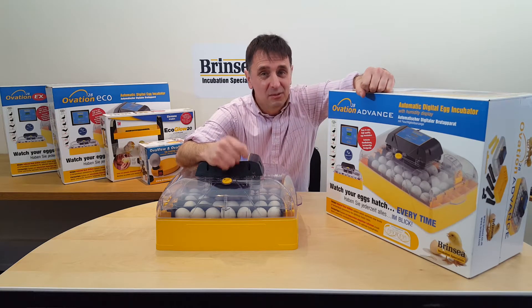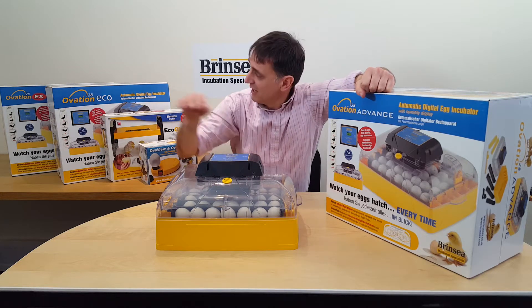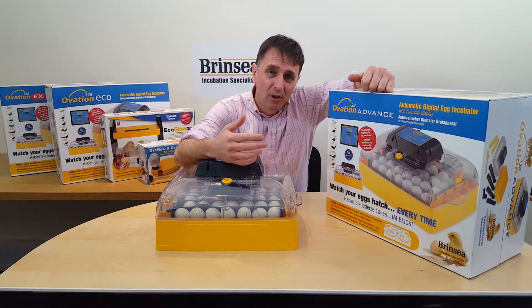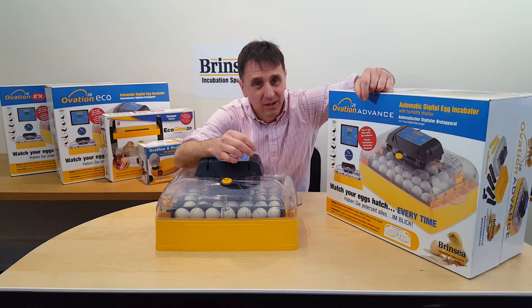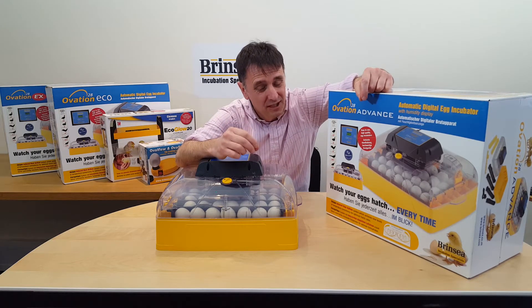The digital humidity display is absent from the more economically priced Eco model of the Ovation 28. The benefit of the built-in humidity display is that you can monitor humidity and adjust the humidity manually if you want to, and I'll explain how to do this in more detail in a minute.